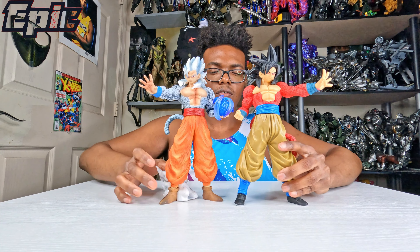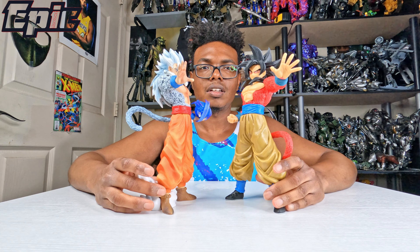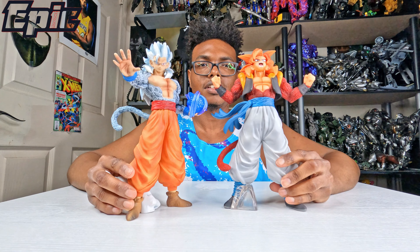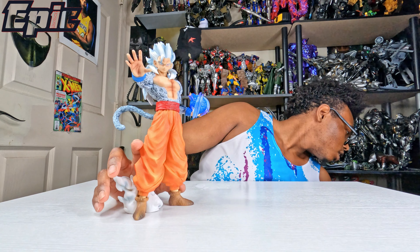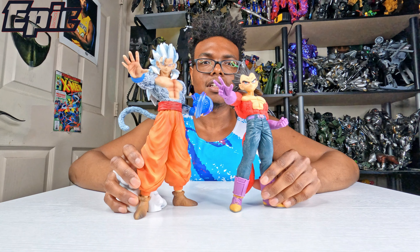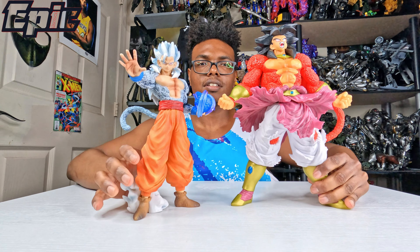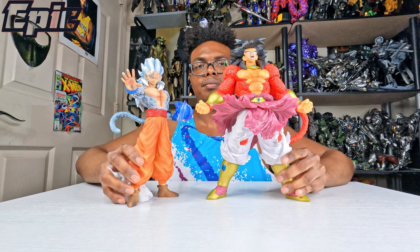Now let's do some size comparisons with the other Super Saiyan 4 figures. First up is Gohan with his father Goku in Super Saiyan 4 versus Gohan Super Saiyan 5. Then you got Super Saiyan 4 Gogeta — you can see the height difference there. And finally you got Broly in Super Saiyan 4 — you can see how massive he is.